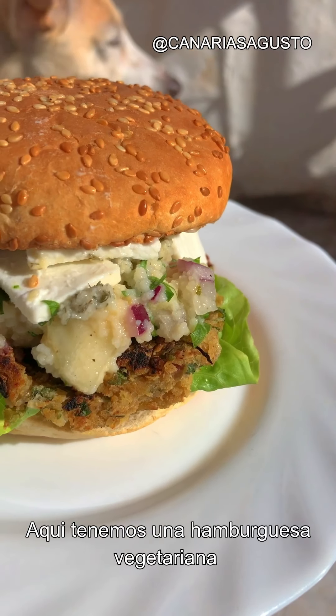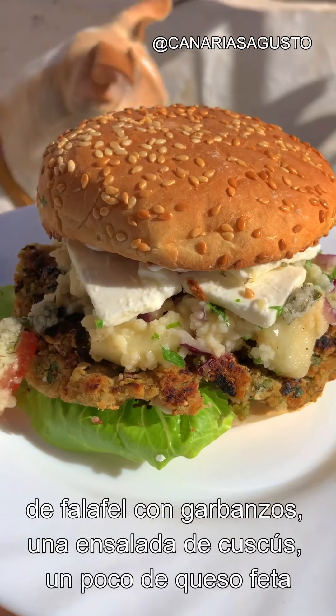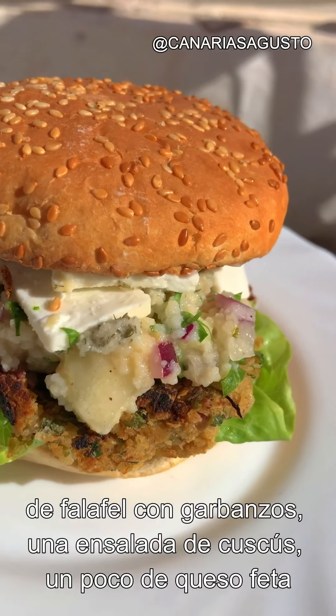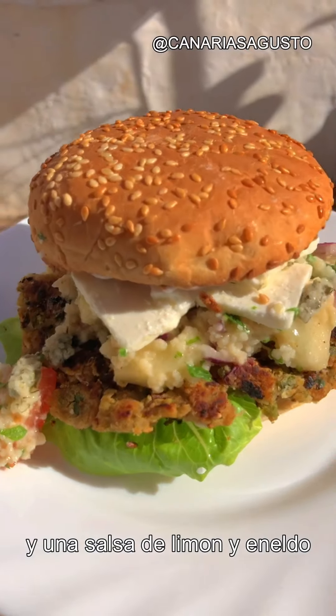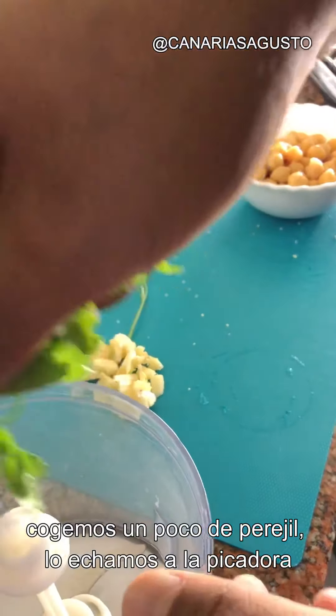This is a vegetarian burger made of falafel chickpeas, a couscous salad, some feta cheese, and a lemon and dill sauce on top. Let's get started — you take a bit of parsley like this, whack it into your blender.